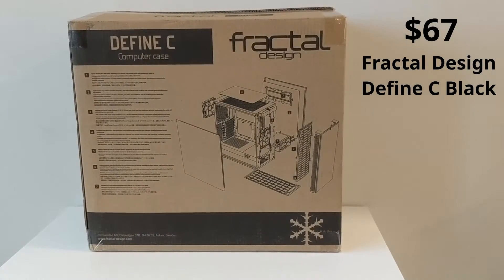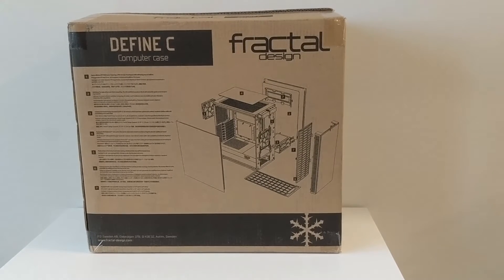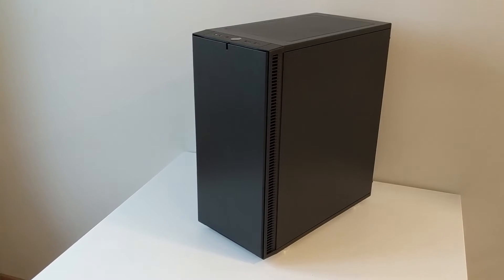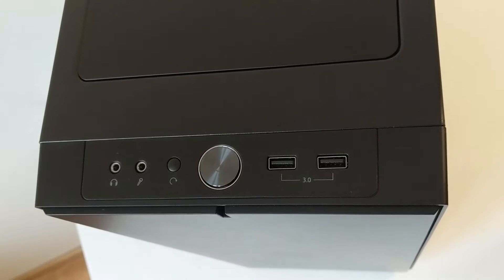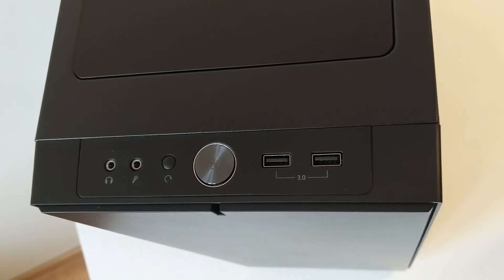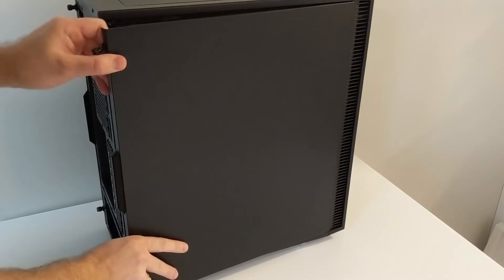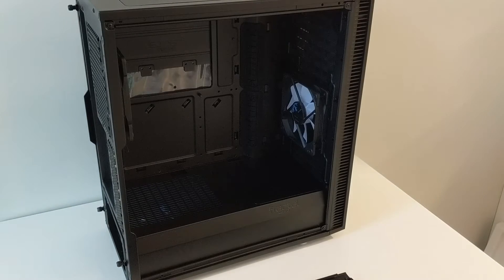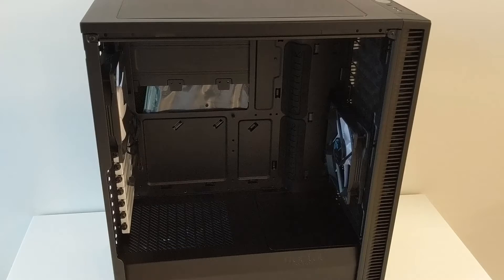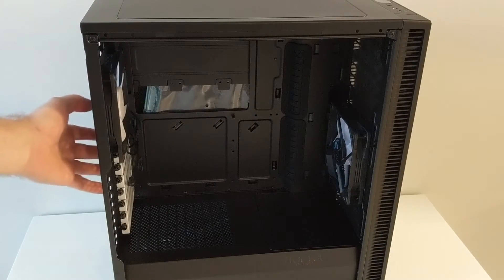We will start with the case. This is the Fractal Design Define C case. This is how it looks from the outside. It has two USB ports on the top, a headphone jack, microphone input, reset button, and the power button. Now let's open it. This is how it looks inside. It has two coolers and it can also breathe from the top, bottom, front side, and of course the back side.